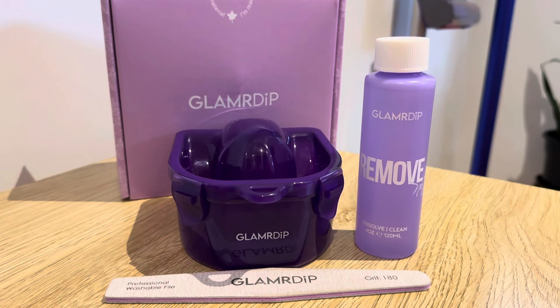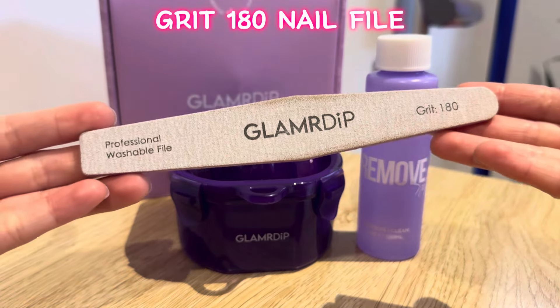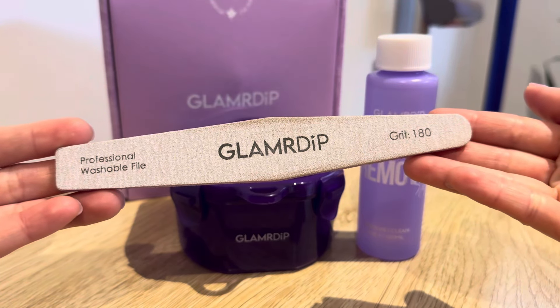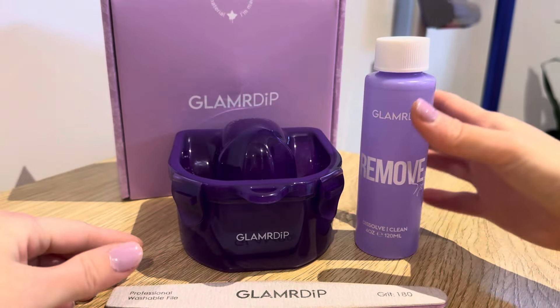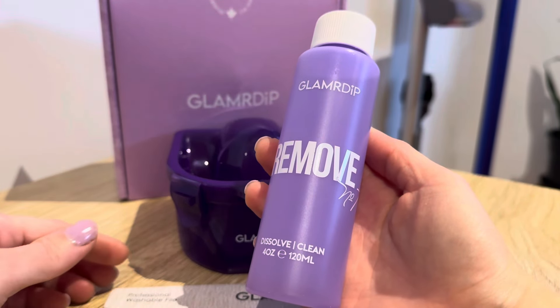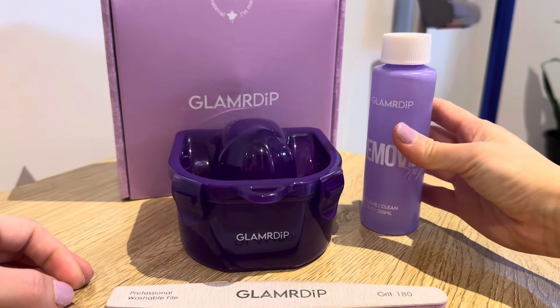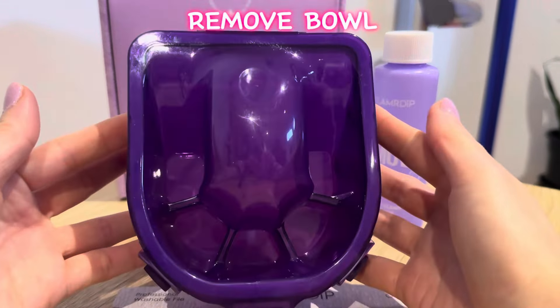Here's what you need: a grit 180 nail file, remove solution, and a remove bowl.